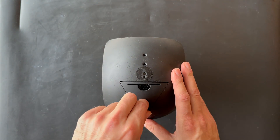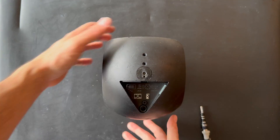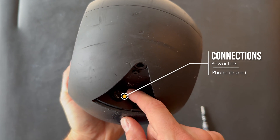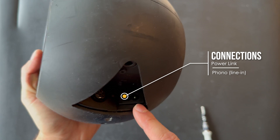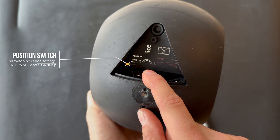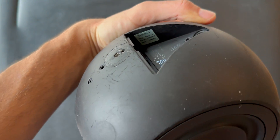The next step is removing this cap, which is for the cable management and also covers the input area. We have the PowerLink with the right and left line input, the input switch, and the power cord. We also have the position settings for wall, corner, and free position, and you can also read the serial number here.